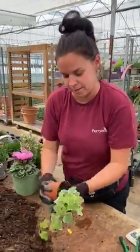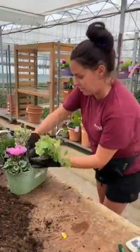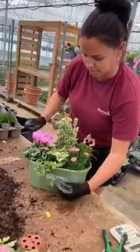And then for a bit of flow down the front, I chose this lovely variegated ivy. Obviously that will grow and grow, so you could always trim it back if it gets a bit too big for your container. I just place that at the front — it gives it a bit of something going down forward.